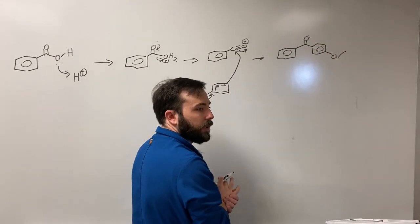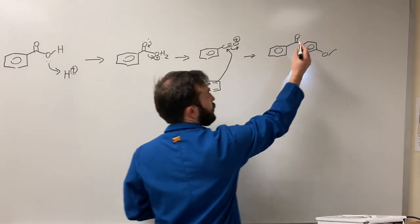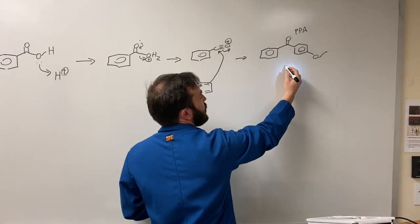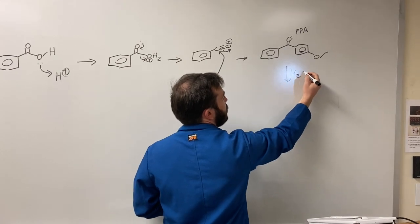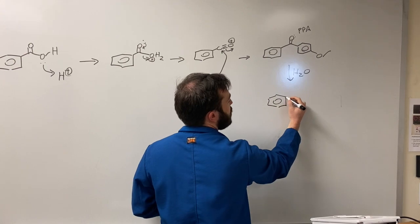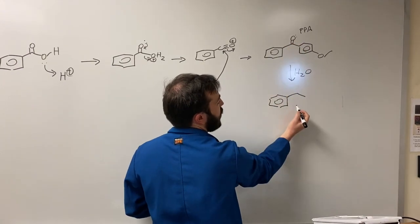Since polyphosphoric acid is used as a solvent, this will still be coordinated to PPA. Before isolating the product, this needs to be hydrolyzed with water to free the product. And this will be noticed by a visible color change from the amber to colorless solution.